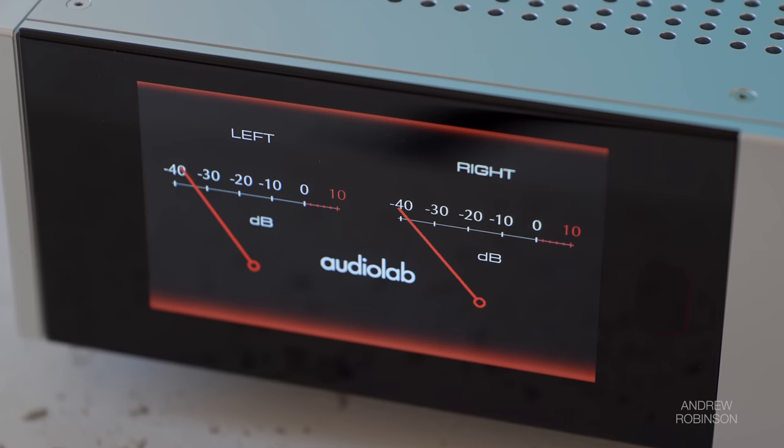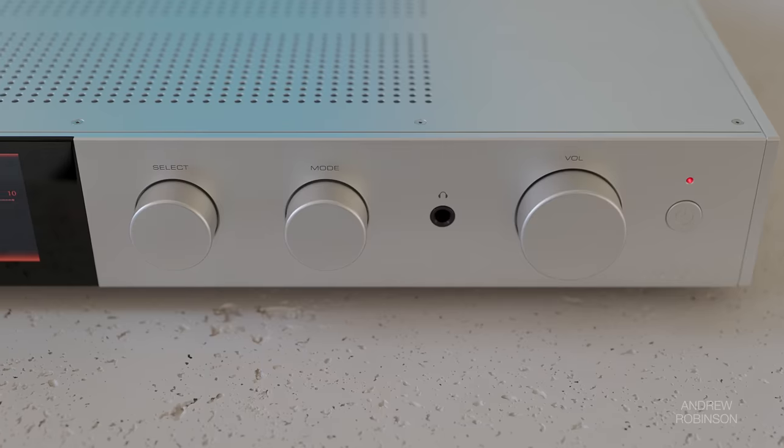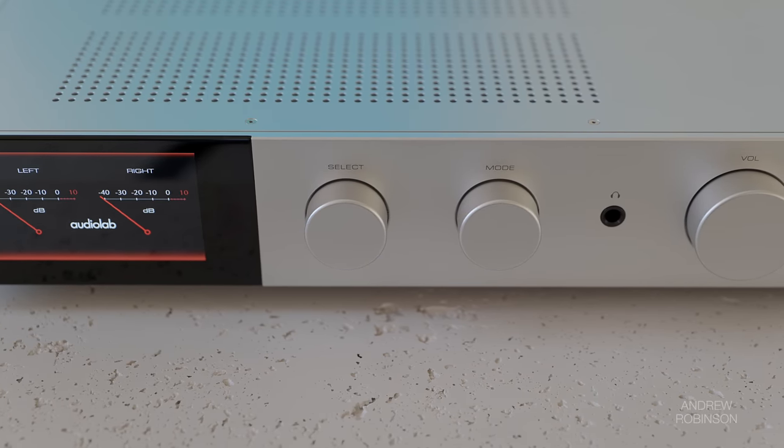I love the sound of the new 9000A — it is everything that I've come to love about Audiolab. It's beautiful, it's insanely well-built, and an easy amp to recommend all things considered. But given that Audiolab brought this product to market in late 2022, I expected improved features or options — something I don't think Audiolab is going to be surprised to hear based on our conversations about their future products.